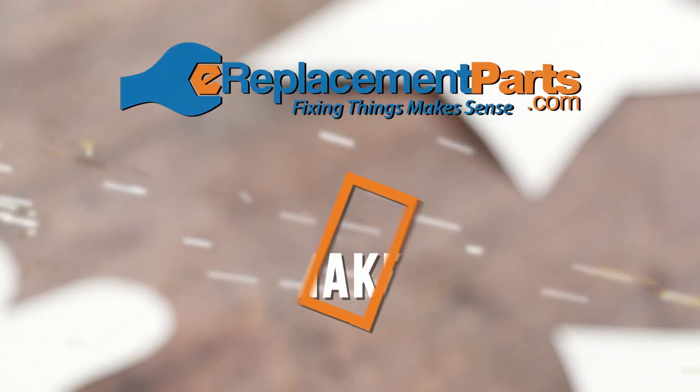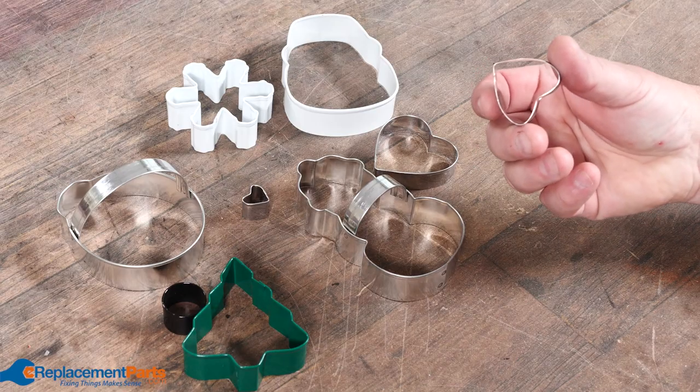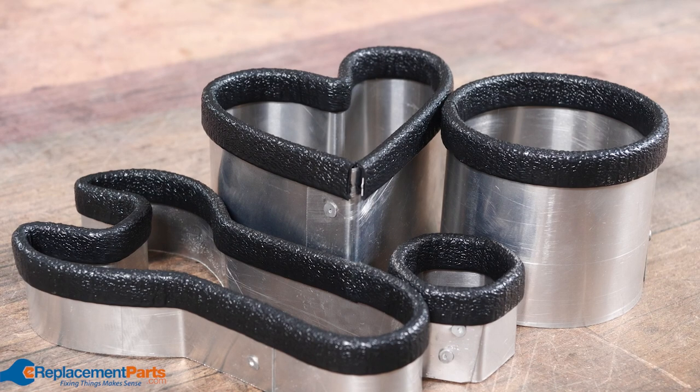Today everyone, I'm Dave, and today we're going to be making custom cookie cutters — not the regular thin kind that you just crush with no problem, but heavy-duty, indestructible cookie cutters.